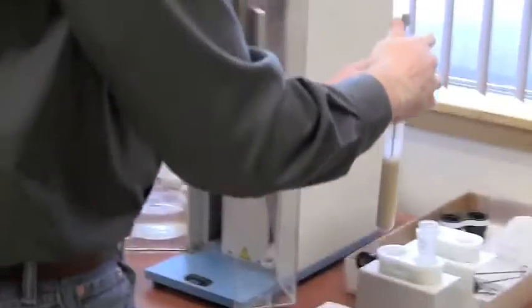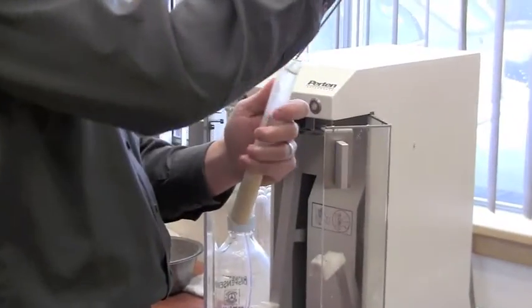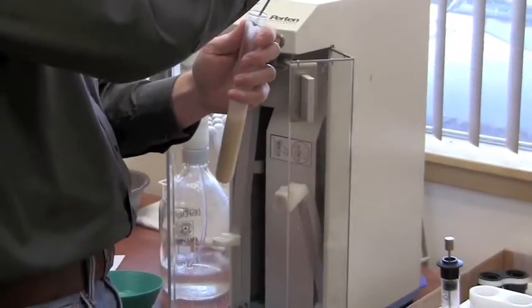According to our procedures, he has 40 seconds from the time they come out to scrape them and get them into the falling number machine, into the bath.